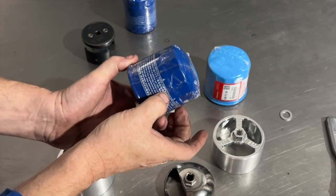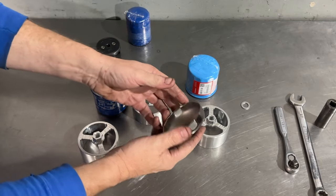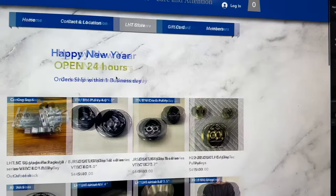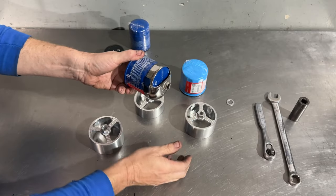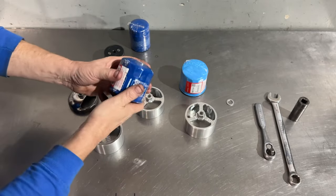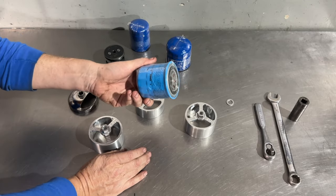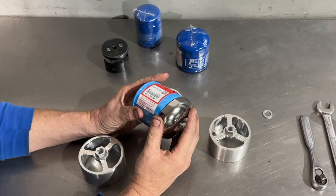If you tighten it to the recommended specs you can't take it off, so Honda has this tool right here that we've been selling in the store. It works great — it would sit on here and you could break them loose. Honda discontinued this filter; this is just a different manufacturer. They came out with this one which we all hated, mainly because we didn't like the color — and this tool wouldn't fit it as well.